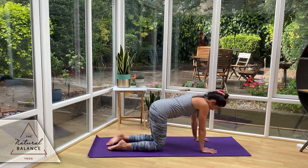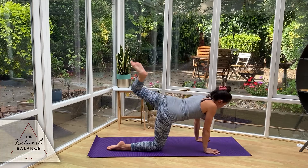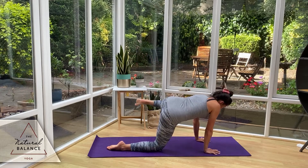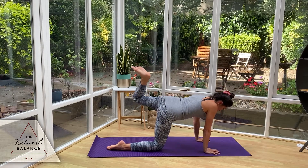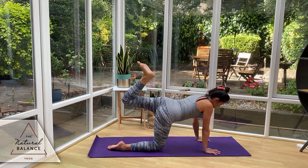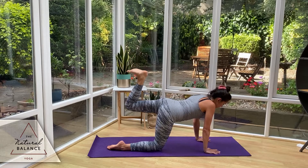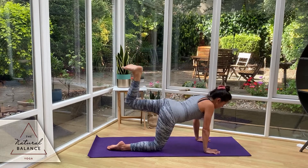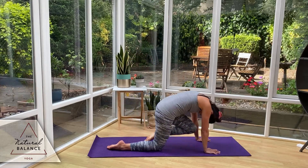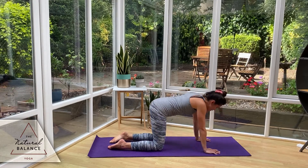Shifting onto the right leg — left leg comes up, flex the toe. Same thing: rotate through the hip, take it back up. Rotate round through the hip towards that elbow, back up. And again, back up. Do it one more time, back up. We're going to pulse for five, four, three, two, one — hold it up there. Bend the knee in towards the forehead, round the upper back, squeeze the core. And drop it down into your tabletop.